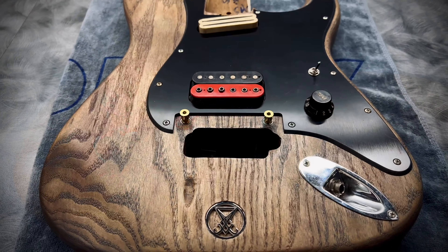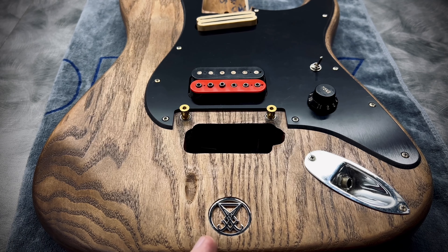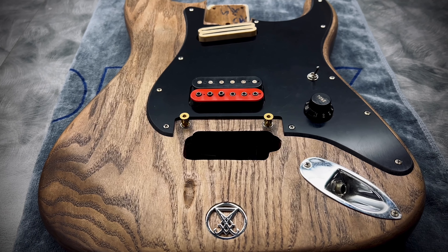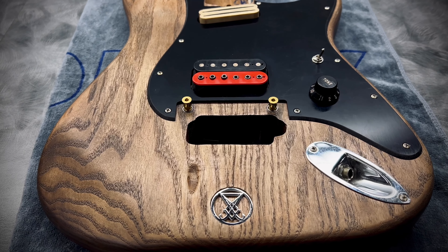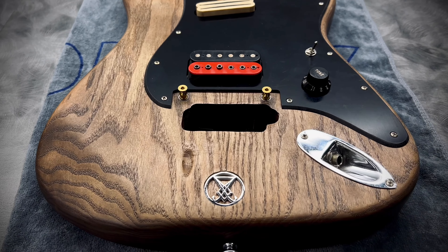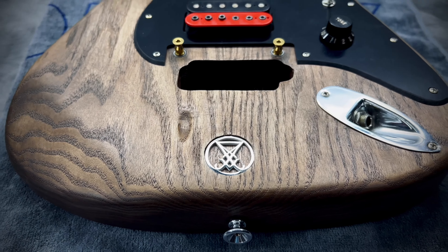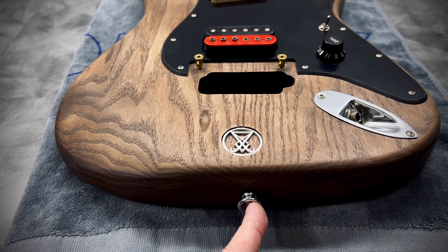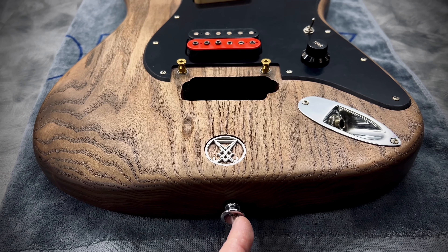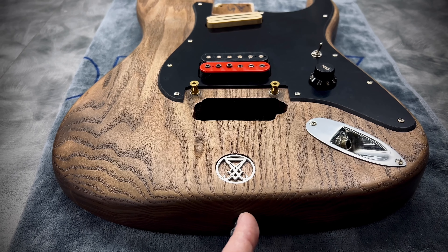The last thing on the body is to fill the sigil routing. I attempted epoxy but mixing it aerated it too much and there were too many bubbles that didn't work their way out before it cured. So I got some Gorilla Glue instead — tested it and it seemed to work a lot better with fewer bubbles, so we're going to give that a shot. As for the strap lock being off-center — that's where the factory put it. They likely didn't want the screw at the center seam between the two wood halves, so I reinstalled it in the same exact spot.